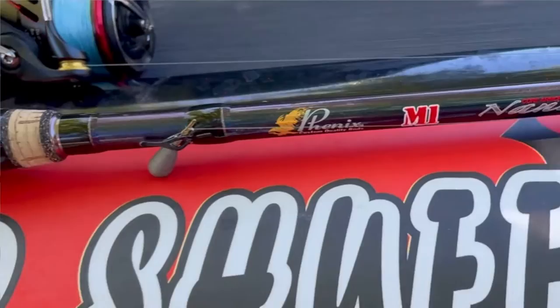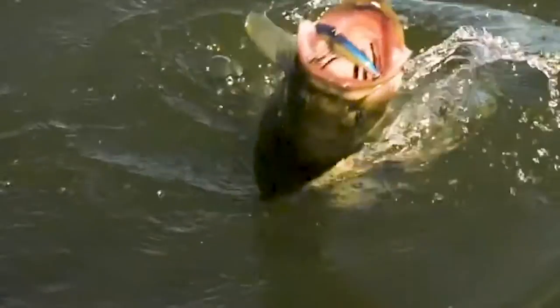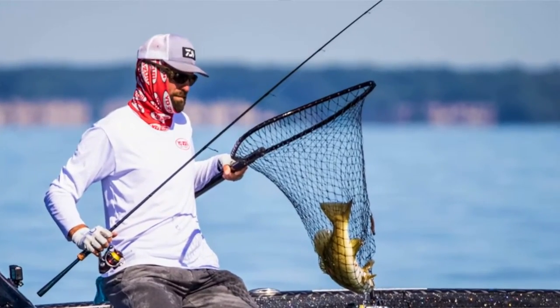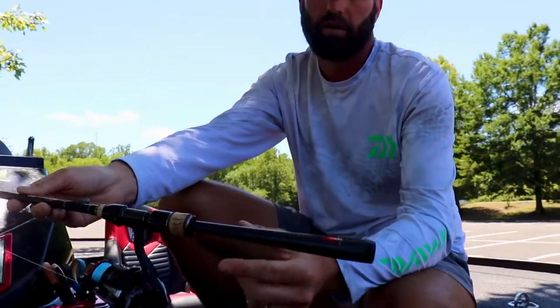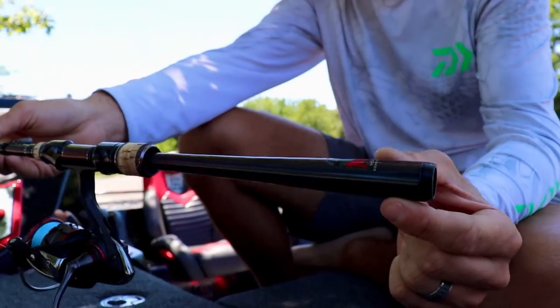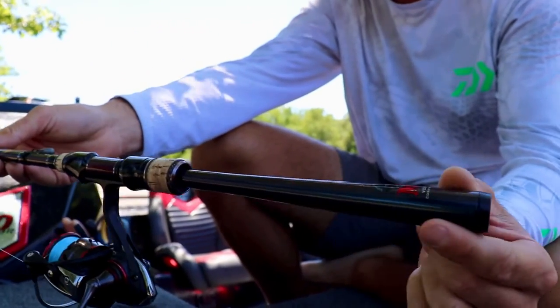This is a 7.2 medium, and 7.2 is the perfect all-around length. It's not too long to be able to really skip a wacky worm up under boat docks, and it's not too short to handle big fish. I don't know how many five, seven, eight, nine pounders I've caught on this rod throwing a wacky worm, a drop shot, and things of that nature.